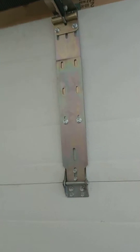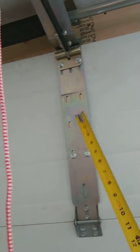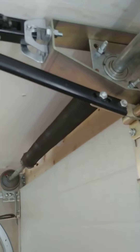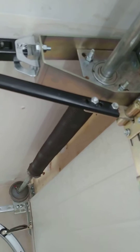This is our operator connection plate. There's the Supersneakies. Up there is the operator extension bracket piece. If you have a look here.